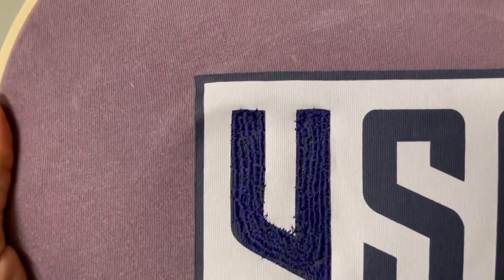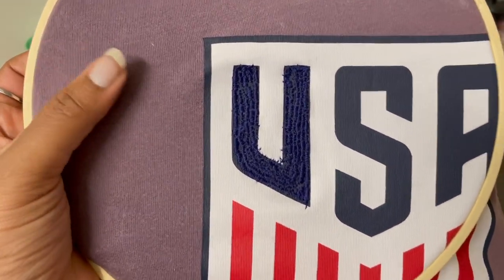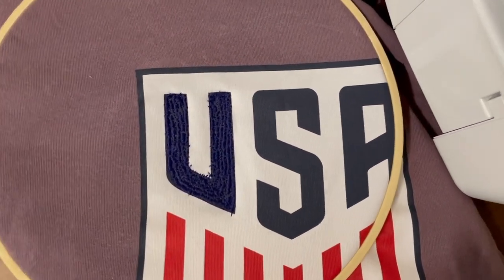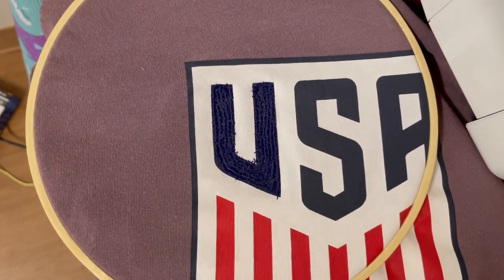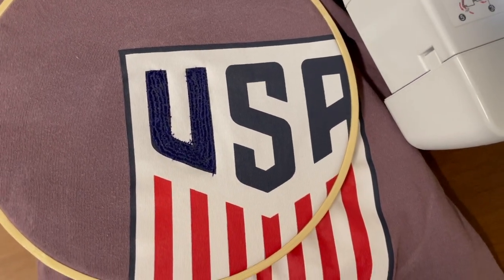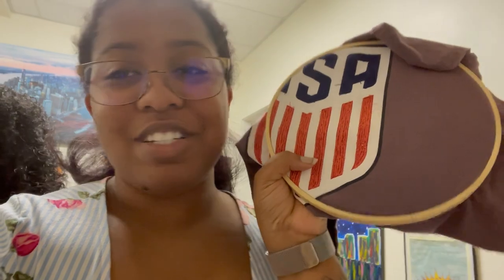Okay, so I finished the first letter - I did the U. It's not the most amazing; the parts that go out into the white I'll cover when I do all of the white. What I did was just go down and then all the way up and then kept looping like that. For the next two, I thought about going sideways - that might be easier for the S, but for the A I'm going to do the same as I did with the U. I did the USA and the red. I might come back and do the white; doing the white is going to take a really long time, so we're going to come back and update on that soon.